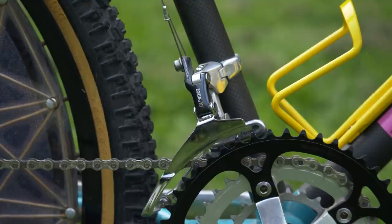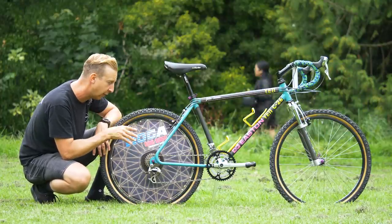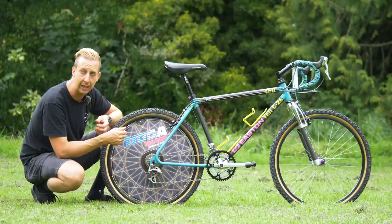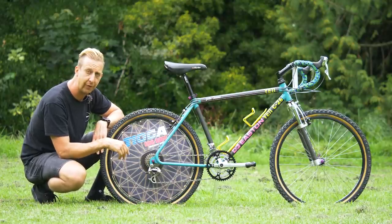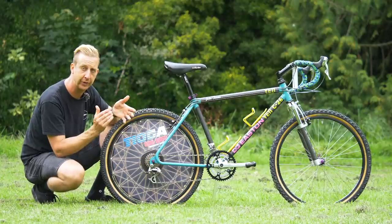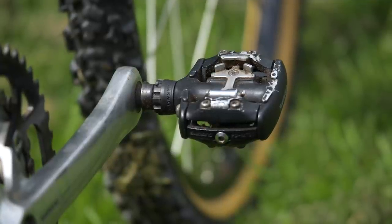There's a Shimano Deore XT front derailleur and the classic M737 pedals — the first SPD pedal by Shimano, released in 1990. That really was a revolution for pedals on mountain bikes, because no one really rode flat pedals — you had to use toe clips or Power Grips, literally strapping your feet to the pedals. When SPDs came out it changed how you could ride off-road: your feet no longer bounced off the pedals and you could spin efficient circles. I bet they still work absolutely fine now, because they were built like tanks.